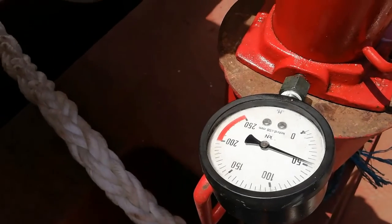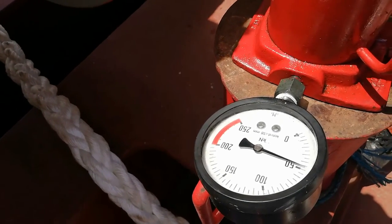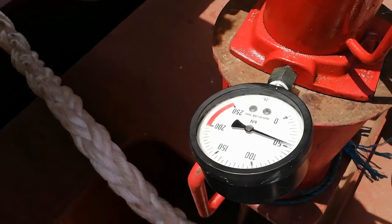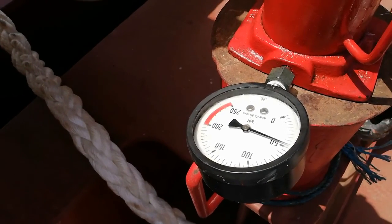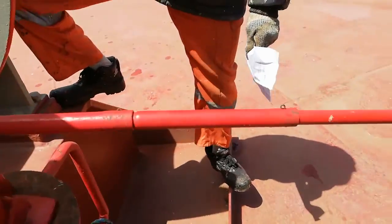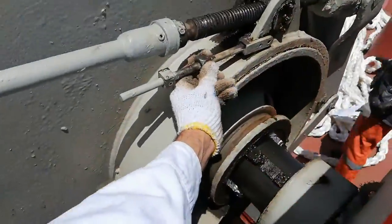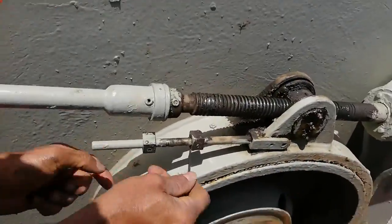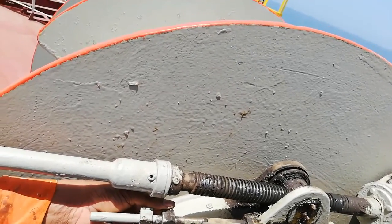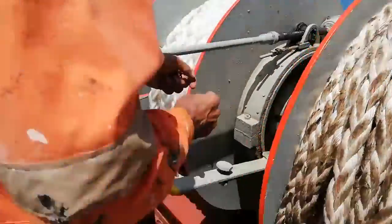I will slowly release the brake from the mooring winch. When it reaches 60 percent of the MBL there will be a sudden drop and also a movement of the drum. Here you can see the sudden drop of the pressure — that means my winch brake has reached 60 percent of the MBL. Same procedure: we use the allen key and bring the 60 percent mark into position. Here you can see the 80 percent and 60 percent MBL marks.